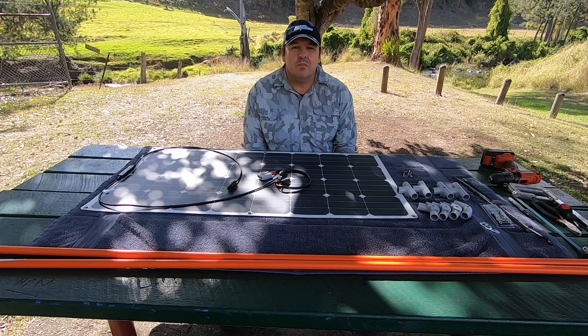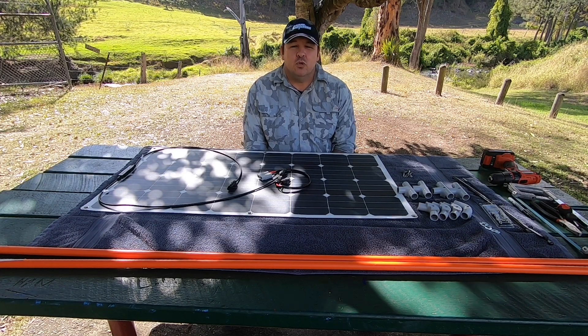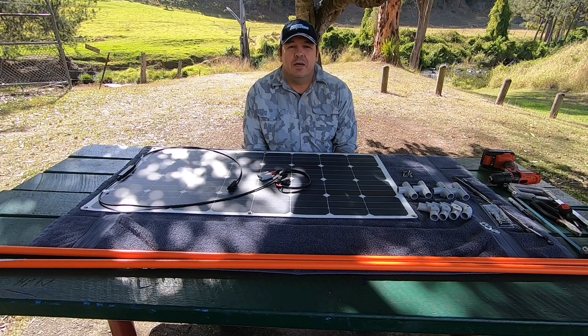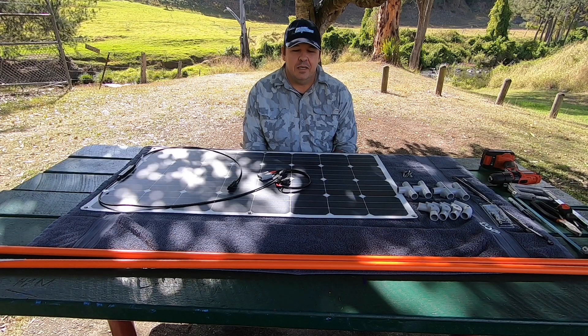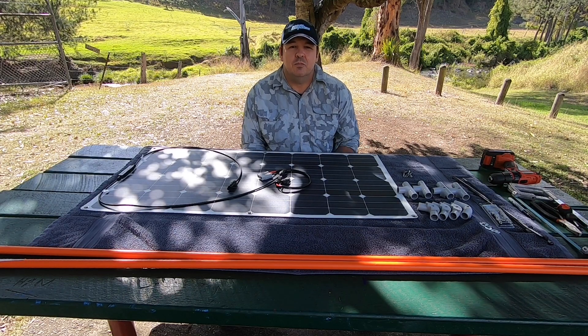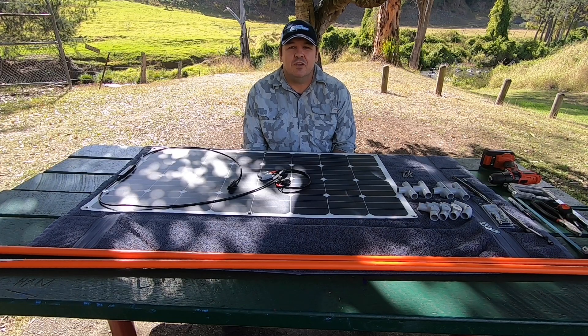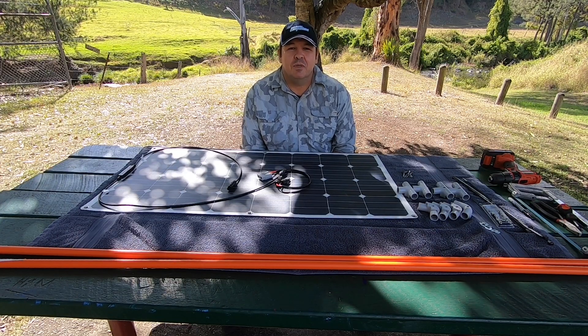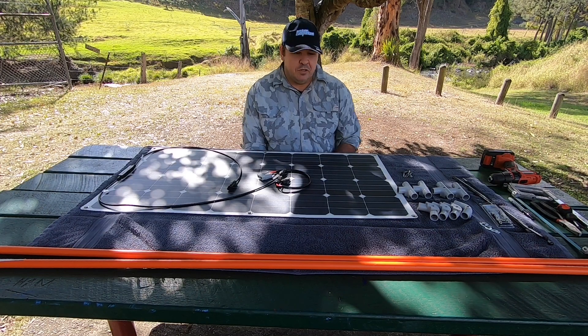But today we use more energy camping than we ever did in the past. Wintertime like it is at the moment — shorter days, you're not getting as much power. So today what I'm going to be doing is a new build of a 100-watt solar panel to put with my 200-watt solar panel, so that when we do have sunlight we're getting as much out of it as we can and charging up the battery.